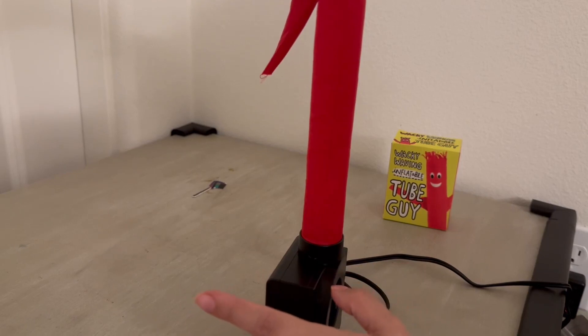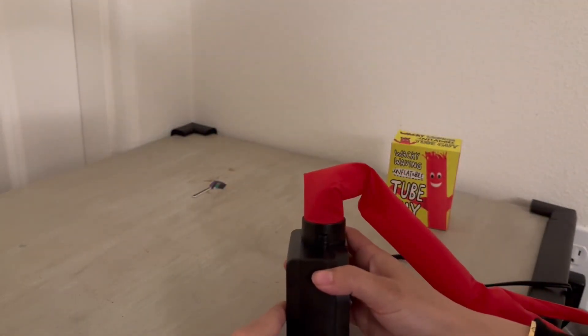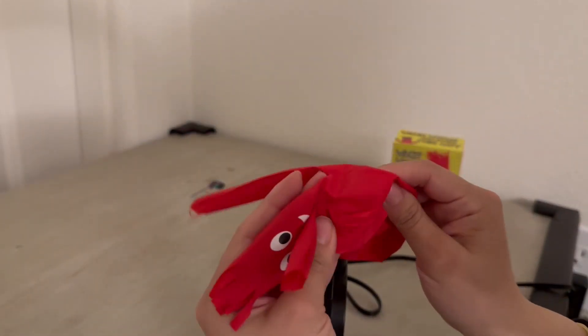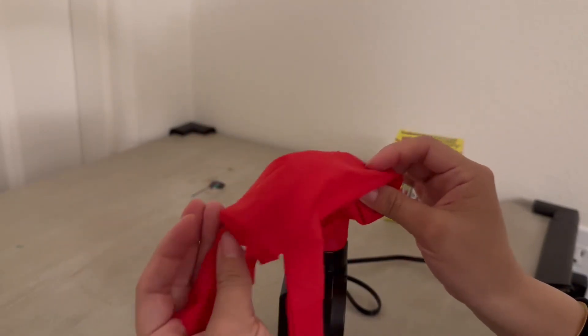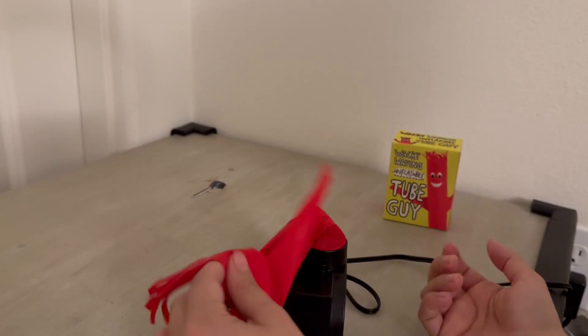Really fun to just keep on your desk, or my little one just likes dancing with him — he's two. For material, I don't know exactly what it feels like, but it's a good material. We've already had this for a bit and it's lasted. He still loves it. I highly recommend. It's such a unique gift.